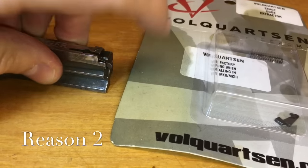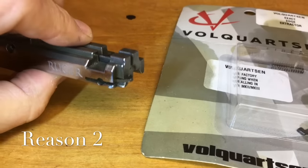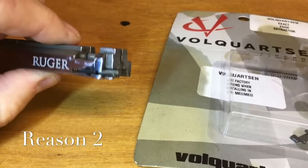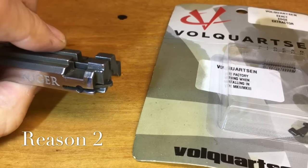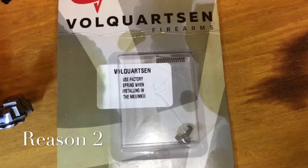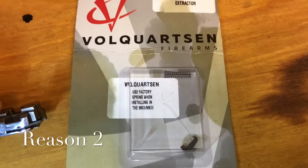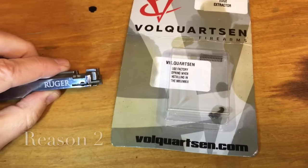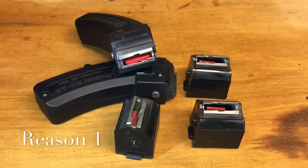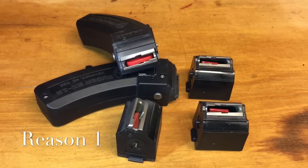Reason number two: you may have a bad extractor. That is this little hook-looking device on the face of the bolt. There are lots of videos out there that show you how to replace this — it actually pulls the used shell out of the barrel. I put both buffer corks and extractors in my guns.